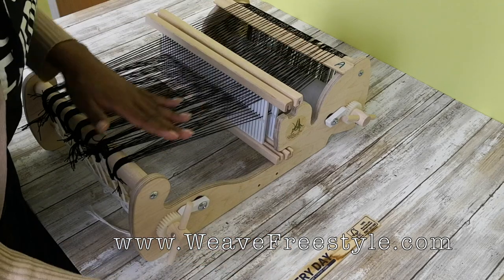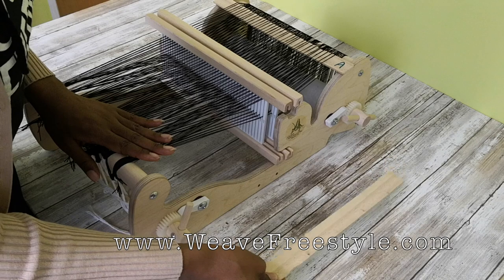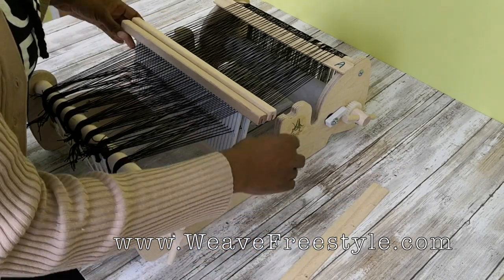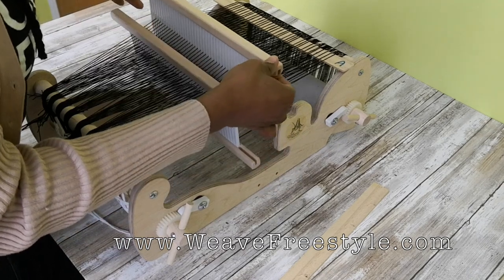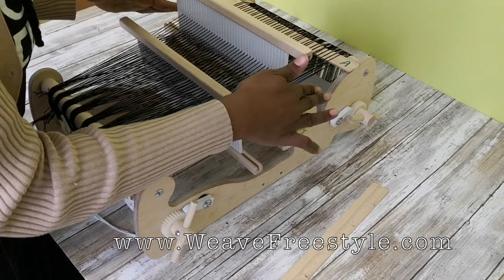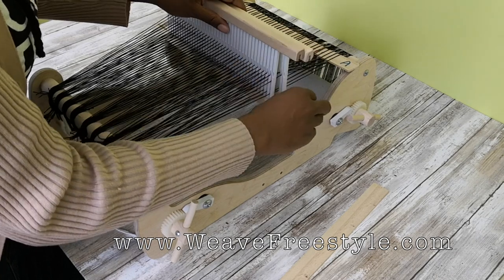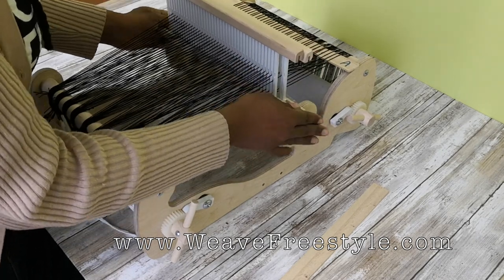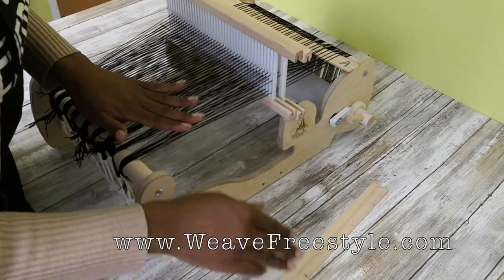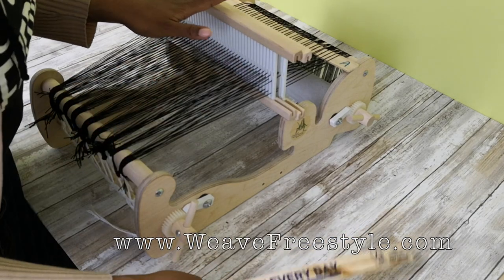To put in Pickup Stick B, take both heddles and put them into the up position. The back heddle fits right where it's supposed to; take the front heddle and put it right beside it so that both of them are in the up position. This is the only time you'll have both heddles like this — just when you're putting this particular pickup stick in.